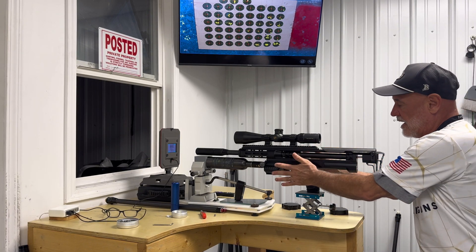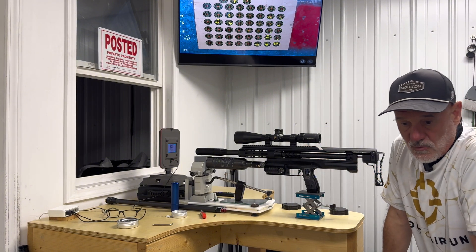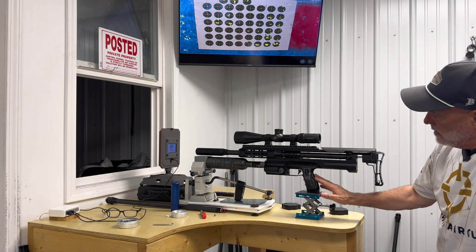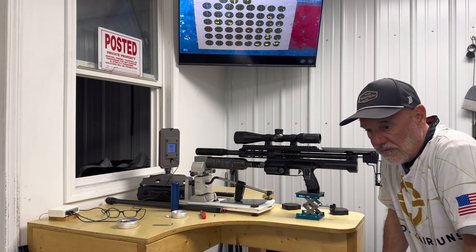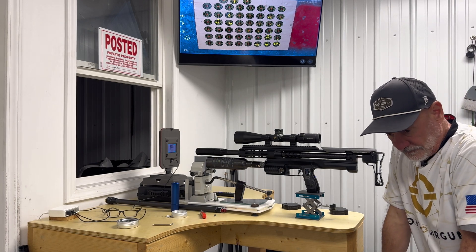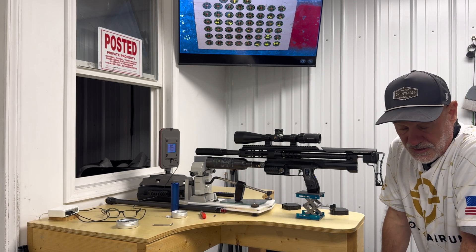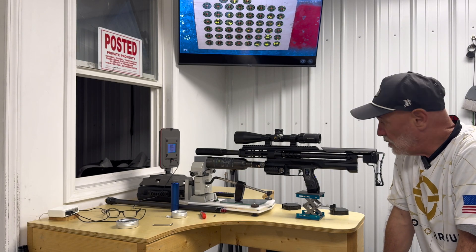Once you've set the high pressure where you need it for velocity, your low pressure is at 180 to 190, and then you go into your dwell and start to shoot 50-yard groups. You're looking for the tightest 50-yard group between a dwell setting of 16 and 28, and that would complete your tune. So that's the basics on how to tune your gun right out of the box.